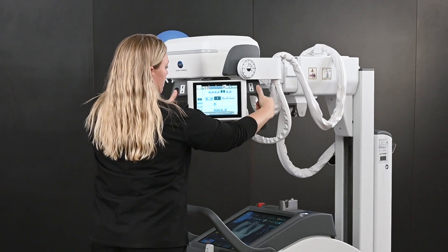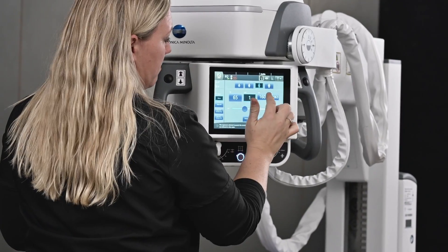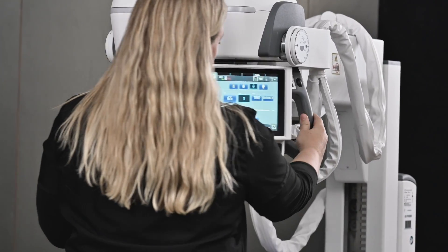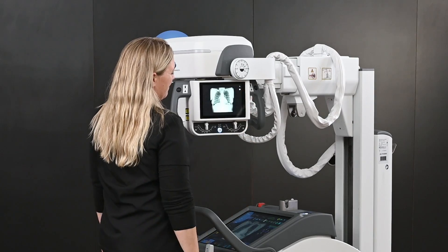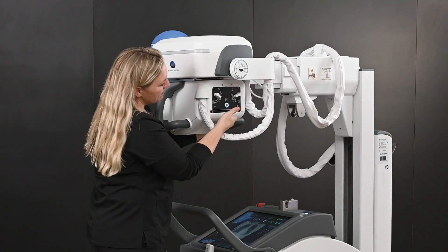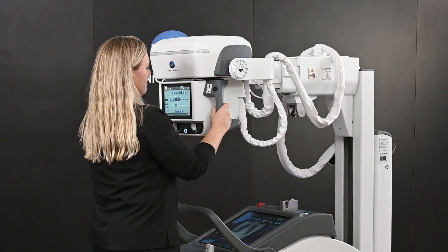Full tube head controls and collimator head controls for both image display and technique display. Collimator controls are available both in the front and in the back, so you're able to manage your collimator over the bedside on either side of the portable unit.